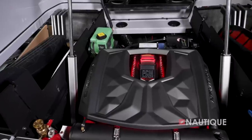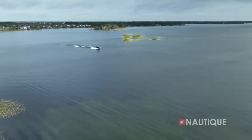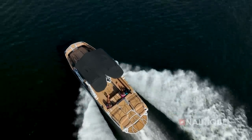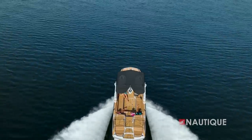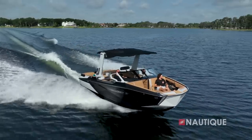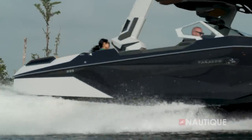We're proud to offer the most powerful engine options on the market. The G25 Paragon comes standard with the all-new PCM ZZ8S — a groundbreaking offering delivering an industry-leading 630 horsepower and 665 foot-pounds of torque, using direct injection and supercharged technology. The ZZ8S also accommodates 89-octane fuel for added convenience. Another engine option is the Yanmar 8LV diesel, a 370-horsepower engine delivering an amazing 595 foot-pounds of torque.